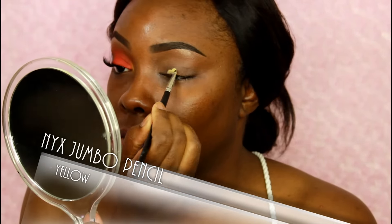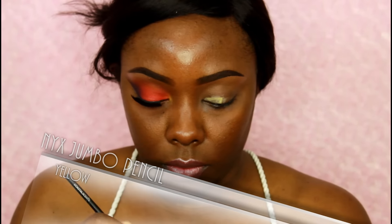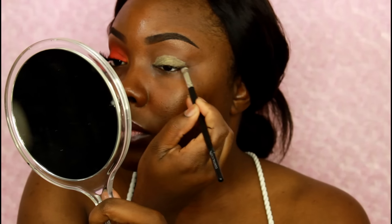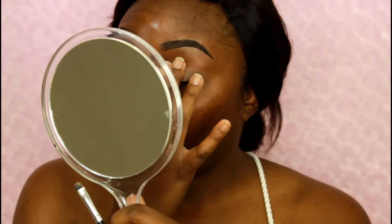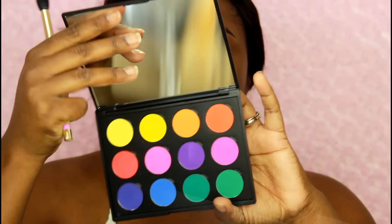The next thing I'm doing is taking this yellow eyeshadow base — not a primer but a base, I'm sorry. This is the NYX Jumbo Pencil in the color yellow. I wish this color was a little bit deeper but I'm gonna make it work anyway, it still does the job. You can get this from your local beauty supply store, they sell it at Ulta, normally about three or four dollars. I'm just smoothing that in with my finger to keep the eyeshadows going on smooth.